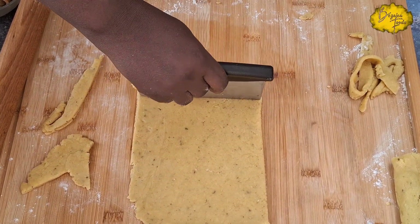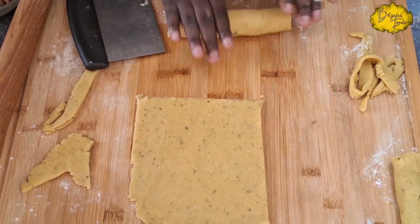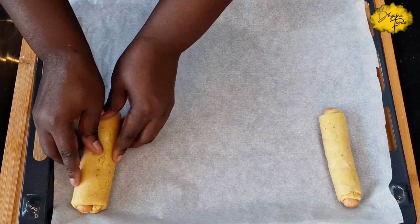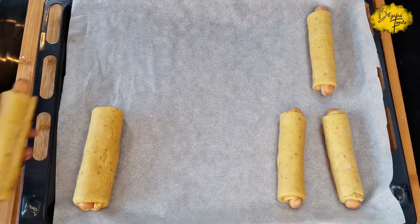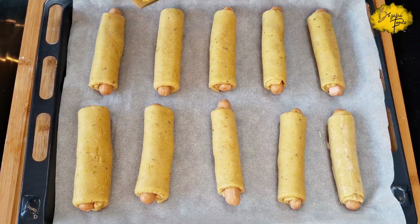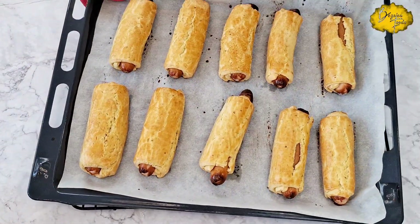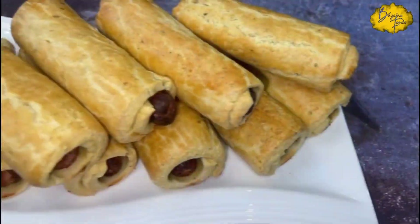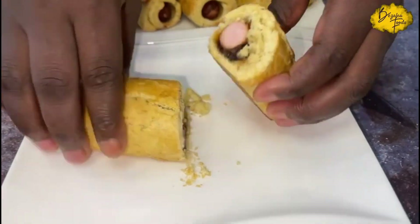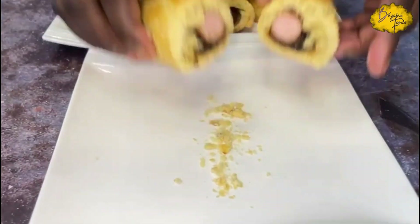I roll it one and a half times, use my milk to seal and cut it off, then roll it as shown. Egg wash using the reserved egg mixture, then bake for 30 to 35 minutes at 180 degrees Celsius. Here I'm cutting open the one with the onions — look at that, voila! Very nice, and look at the pastry, very crumbly as well. Amazing recipe — I hope you enjoyed it, and thank you all for joining me.